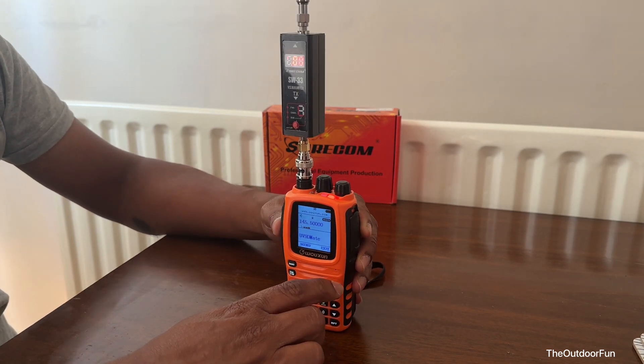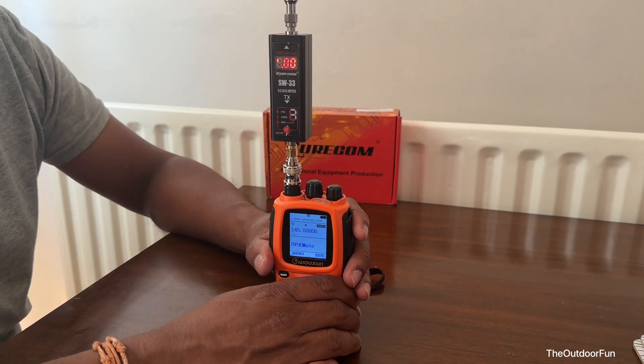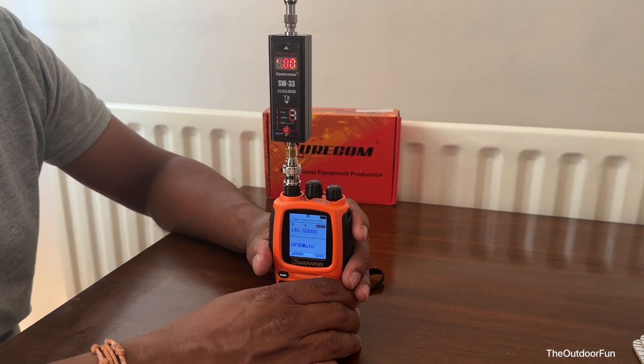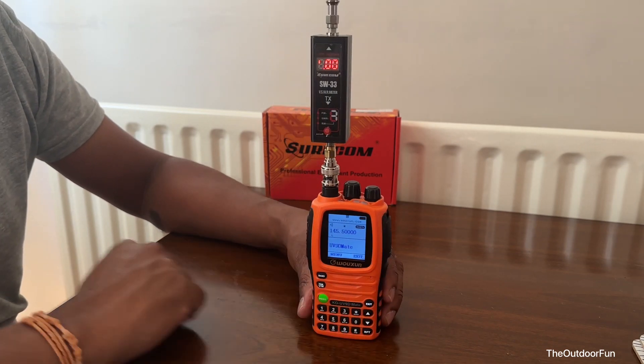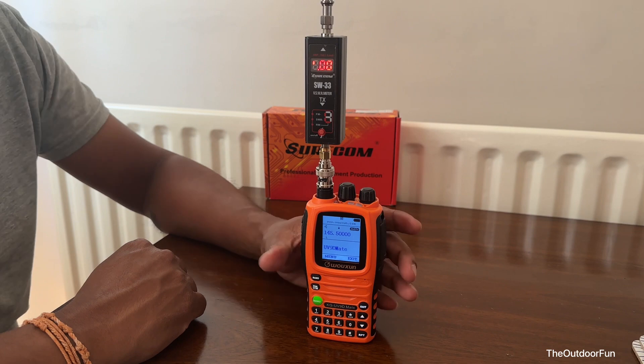On 70 centimeters the low power setting does register a decent reading. Anyway, thanks for watching — it's not bad overall.